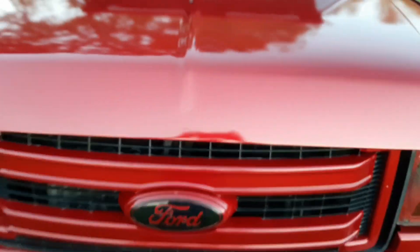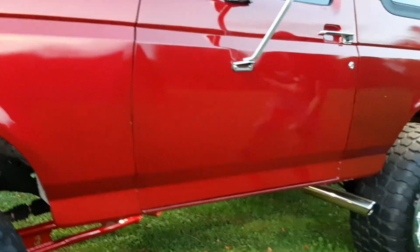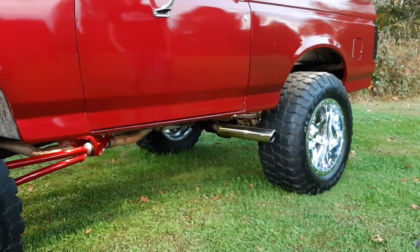Now the exhaust — it's true dual. I went to a custom exhaust shop and got duals on both sides, dumping in front of the tire. It's got a couple of Flowmaster Super 40s on it.